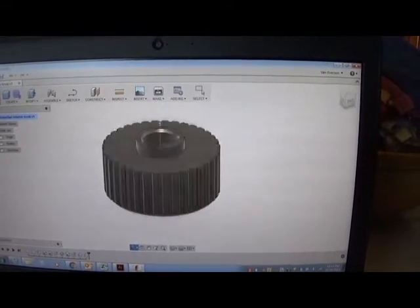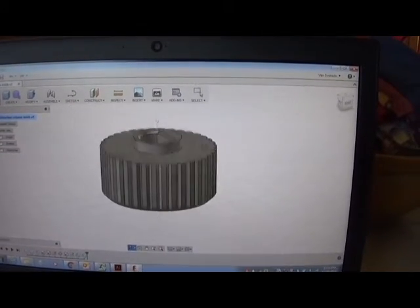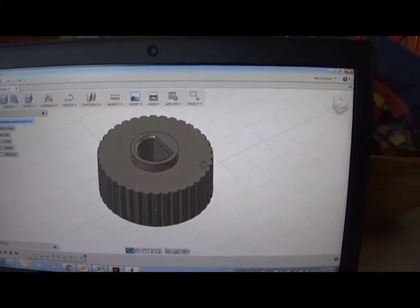So here's the solid model, and now we're going to make it on a 3D printer.